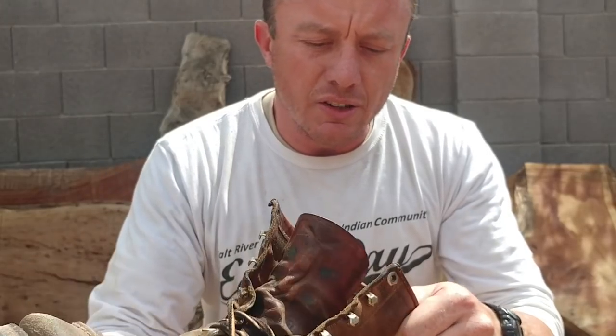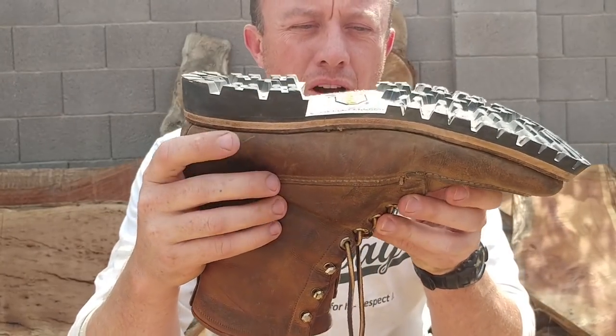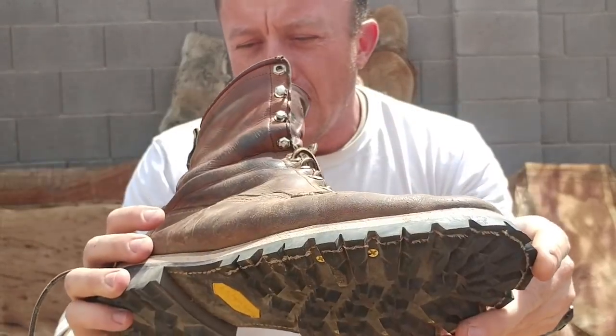I sent them out to Chad Leather Sniffers on Instagram — I'll post all his info down there, you can contact him. He put a new midsole on there. He said he kept the original welt, said that was really good.